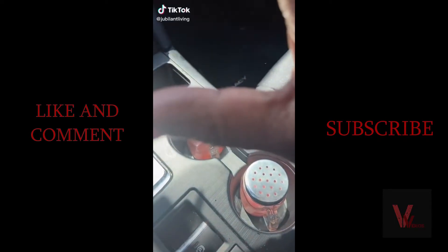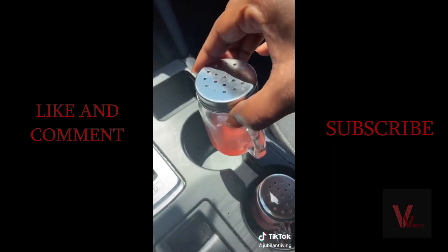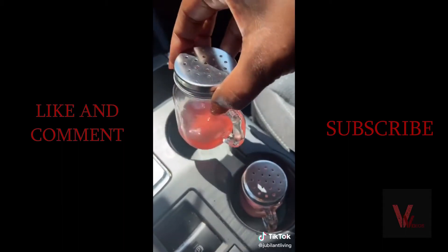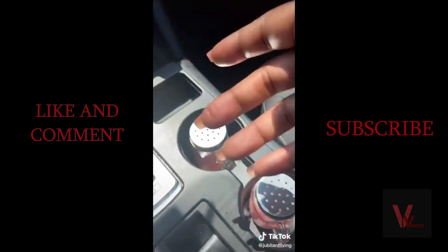I learned this from TikTok. I got these little jars from the dollar store, put wax melts in them, and put them in my car. You can see it's extremely hot — it melted and my car smells good. It worked.